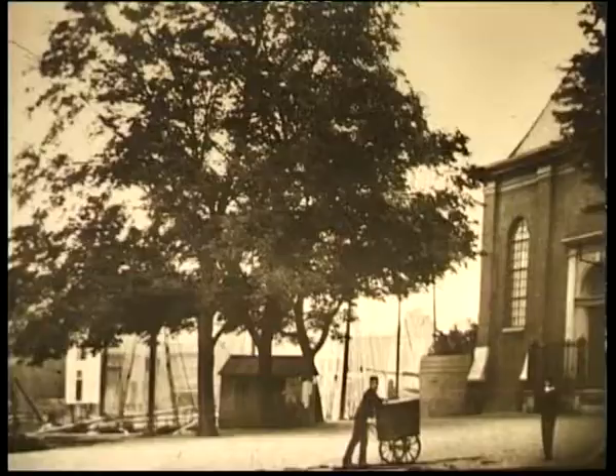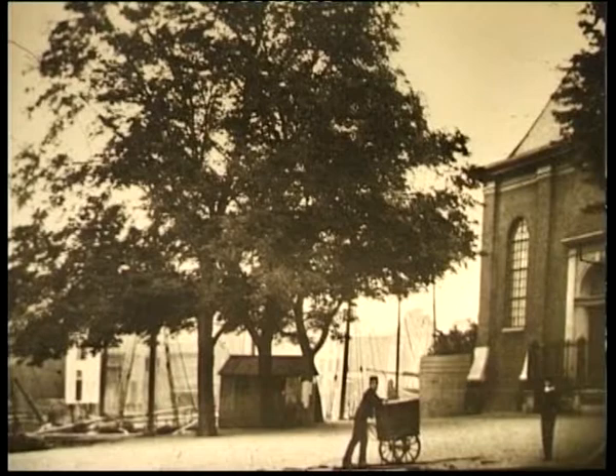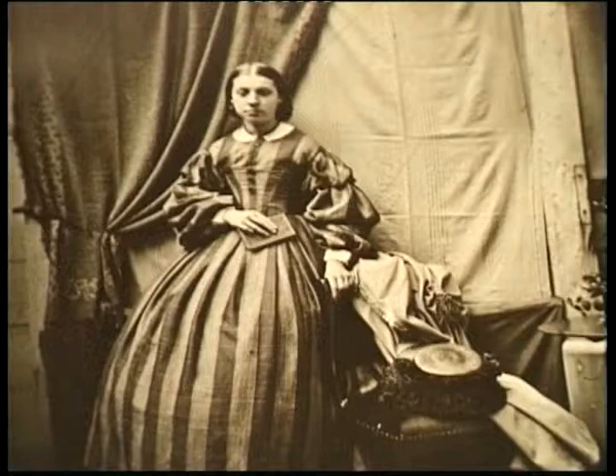Jacob Olli was a 19th century Amsterdam amateur photographer who started photography in the 1860s, very early for Dutch photography. He made his photographs for his own sake as an amateur, just to try out the new medium.